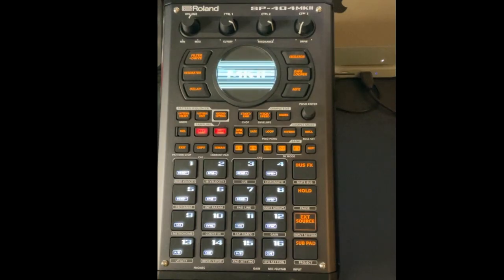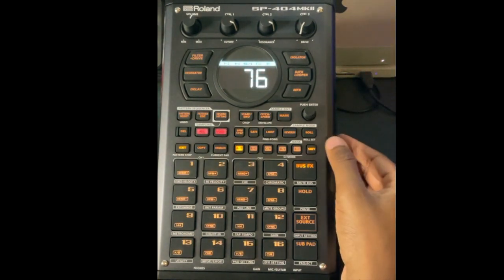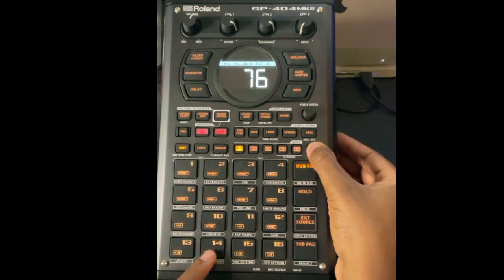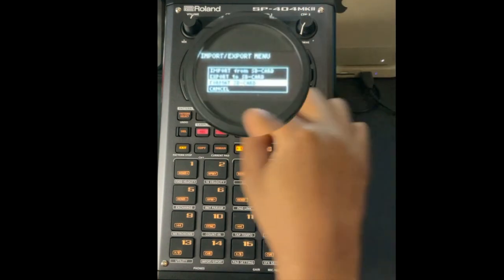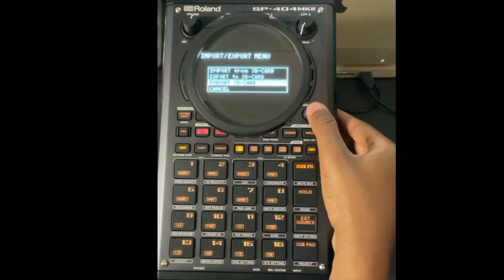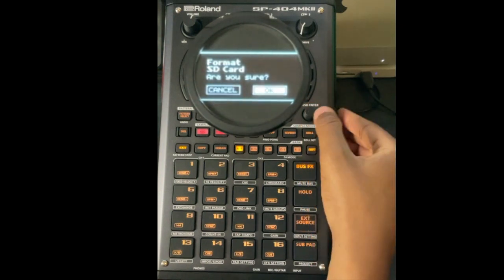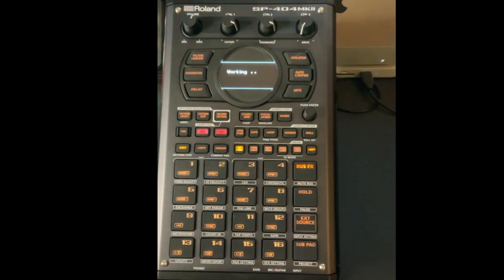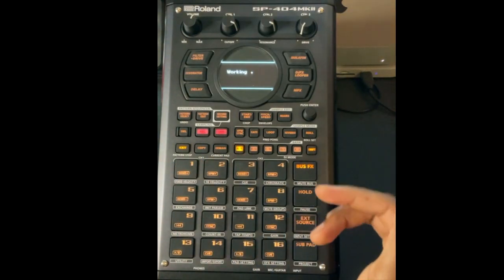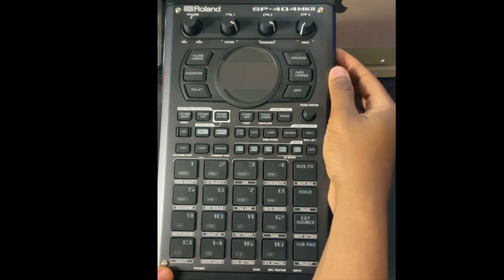Insert your SD card into the SP-404 MK2 and turn it on. Hit Shift and pad 14 to open the menu, then scroll down to where it says Format SD Card and press down to confirm. Hit Yes when it asks 'Are you sure?' The formatting clears the SD card so you can put files on it. Once done, turn the SP off and eject the SD card.